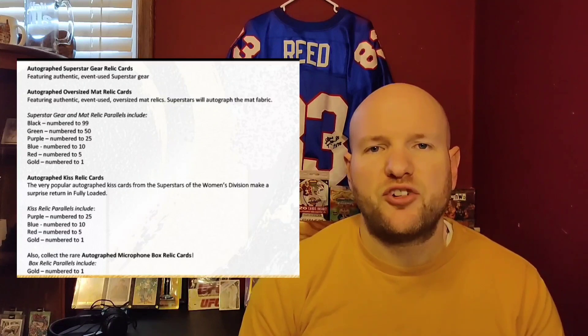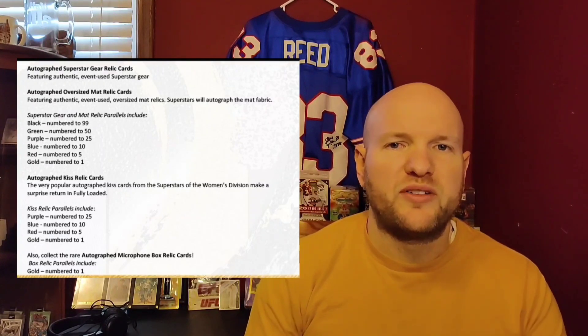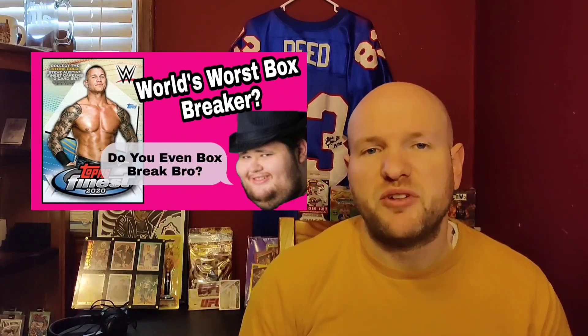Whenever WWE puts out a new product, the first thing I do is go to Cardboard Connection or anywhere online to get that checklist. Then I go through and find: what do I want, what kind of parallels are there, what numbers are there, are there autos, dual autos — what is it exactly in this set that I'd have any interest in? I do that because I want to start targeting those on the secondary market. If there's an auto I'm looking at for $60 on the secondary market from a new set, I'll see if I can find it for $60 or less, and then think about what else I could buy that I'd like more or would appreciate more in value for that same $60.